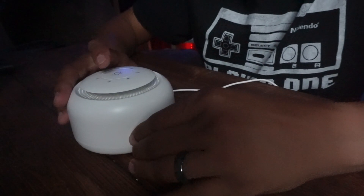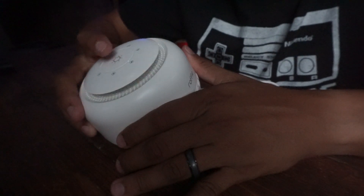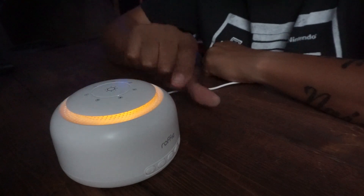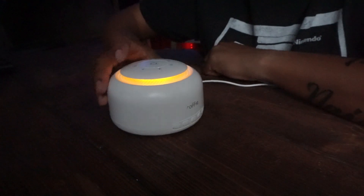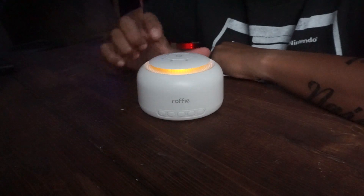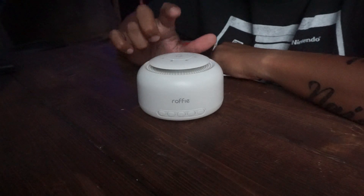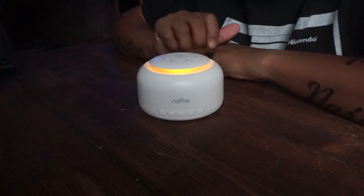On top, this light right here — hit it once and see how it turns on at the bottom. Hit it again to turn it off. Hit it once more — that's low, lower, and lower. It's very sensitive.